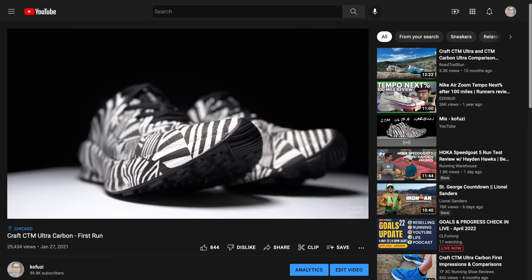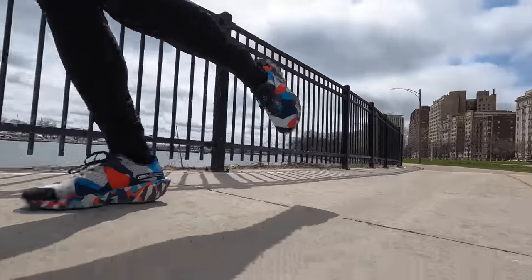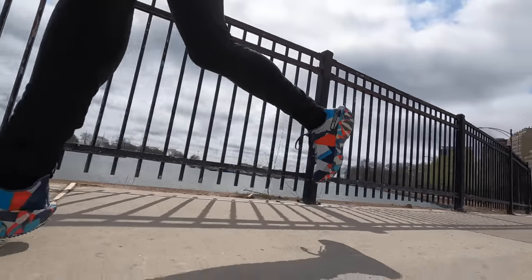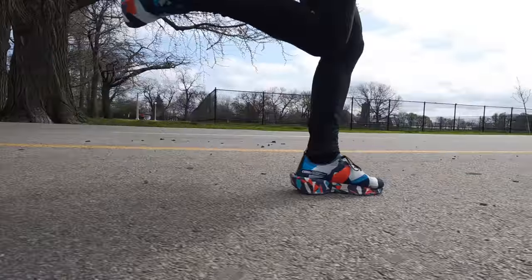Last year's Ultra Carbon used Craft's Vault Foam, and this UD Foam Pro is the next generation of that. While it does feel firm underfoot — especially at slower, easier warm-up paces — as you get moving it compresses nicely and gives good feedback through your gait cycle. That's also aided by the very aggressive rocker, which starts really far back on the shoe as you go through foot strike.